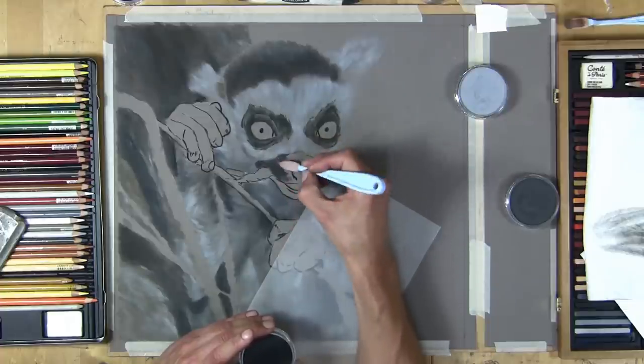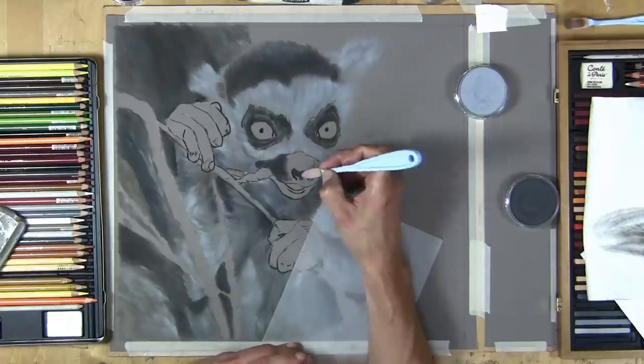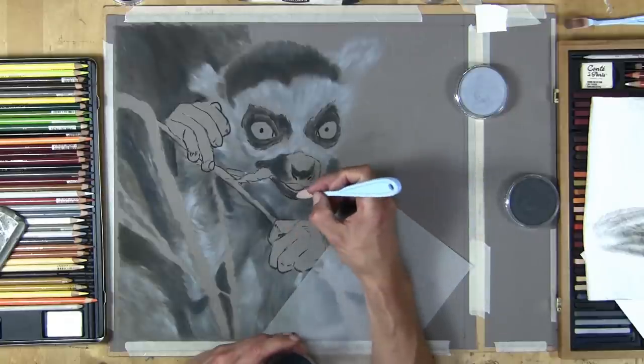The darker pans are coming in around the nose, the eyes, the mouth — now he's starting to really come alive and you can see the character coming out all of a sudden.